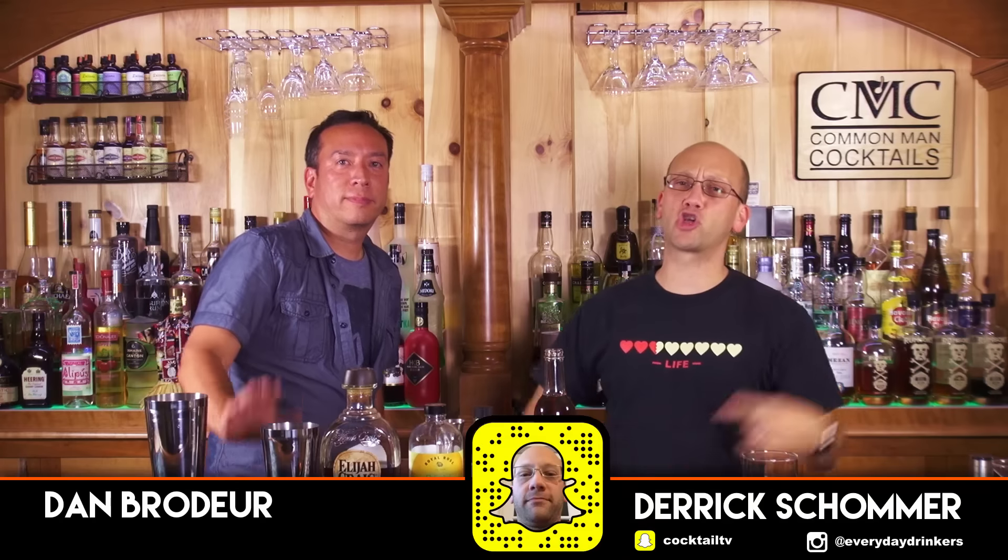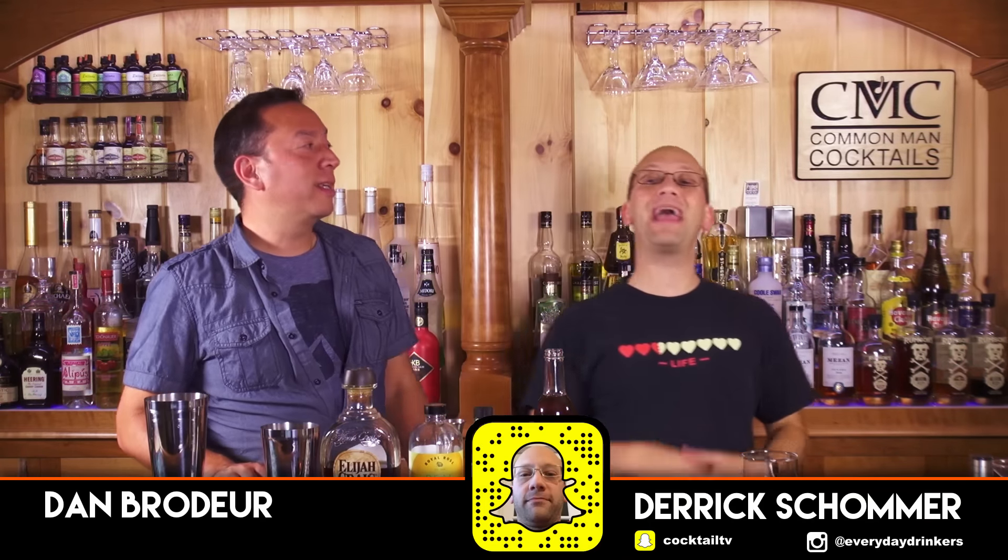Welcome to Call of Man Cocktails, I'm your host Derek Schoberg, with me Dan Brudden. We're going to make the Kentucky Chocolate — this is a recipe that Jennifer created based on a Patreon subscriber request. If you've donated fifty dollars to Patreon, this episode is gonna have a drink made for you.